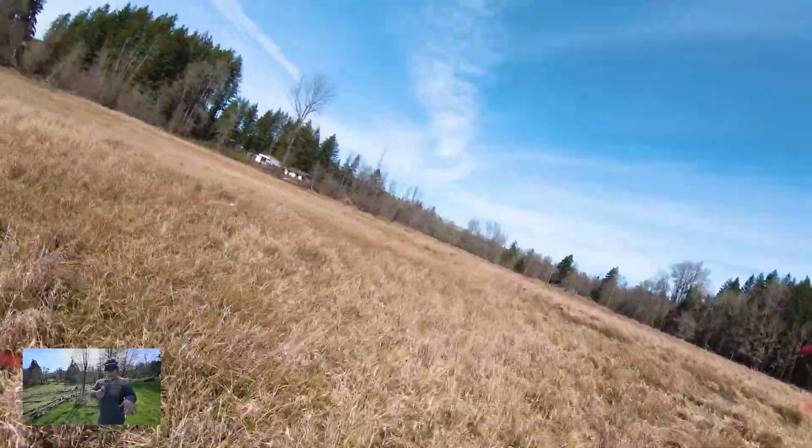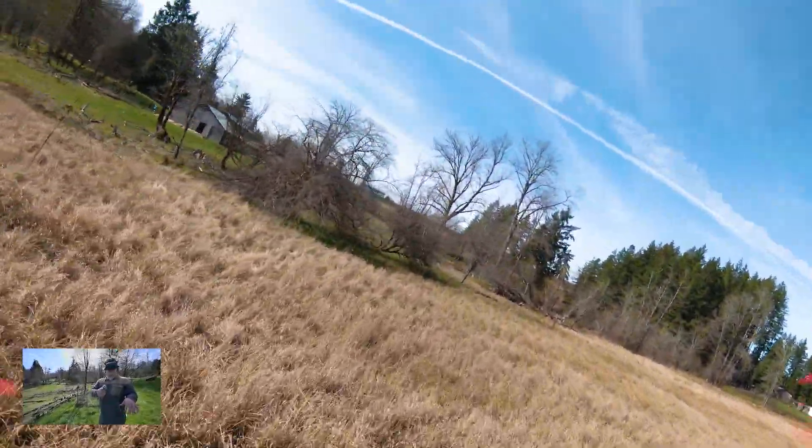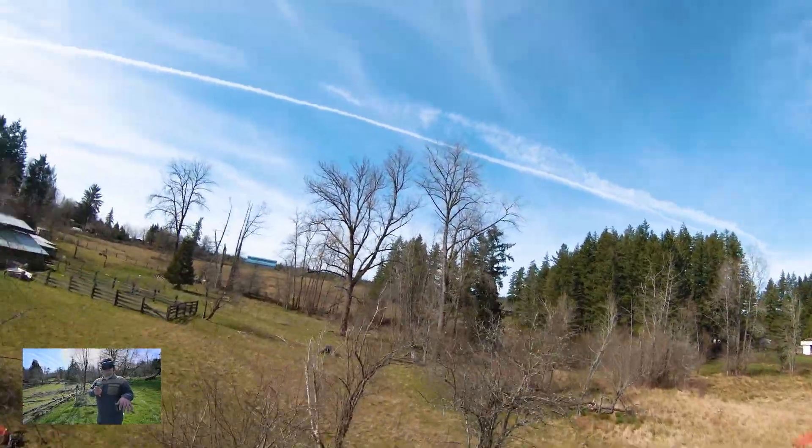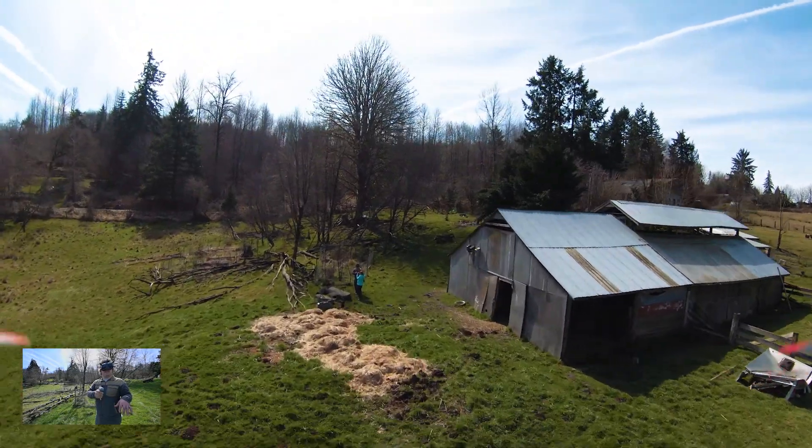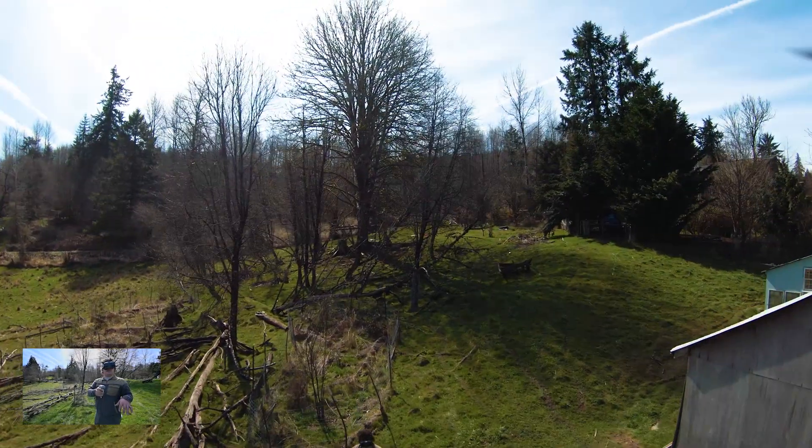There we go, round again. And I'm going to stop it after this because I really flubbed up there by not recording with the drone. Okay, and stop.